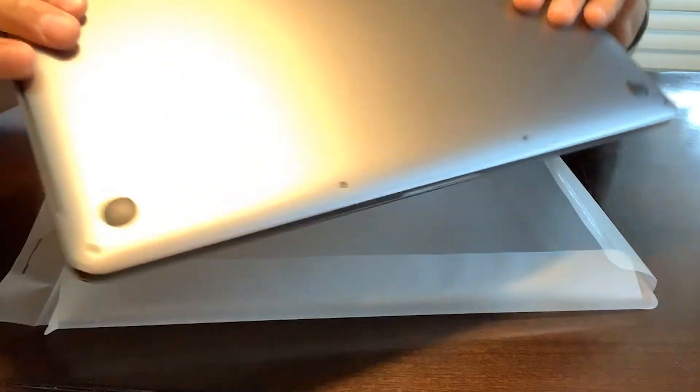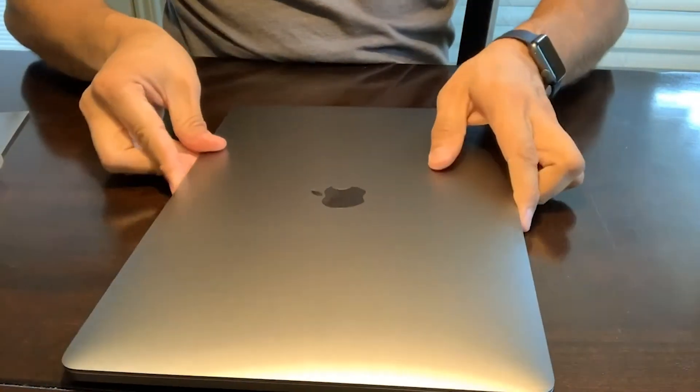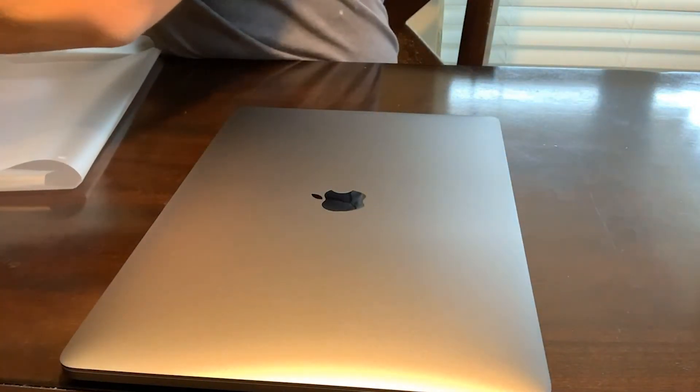There are no extra connectors — no card reader or regular USB. All they included was four ports of Thunderbolt.